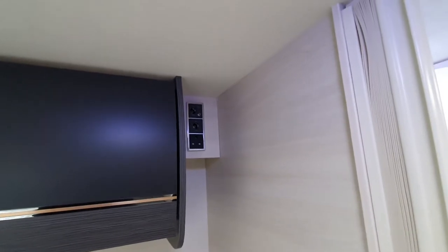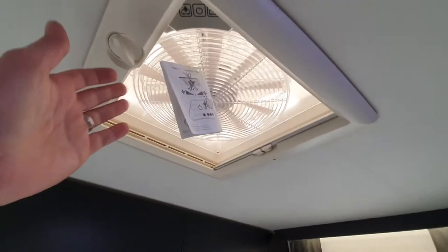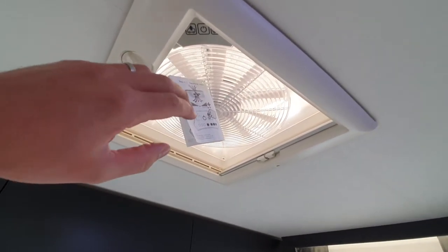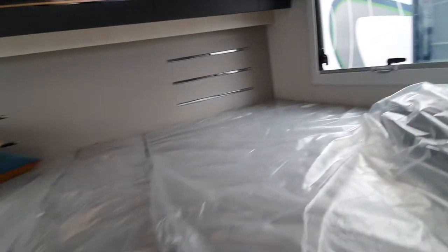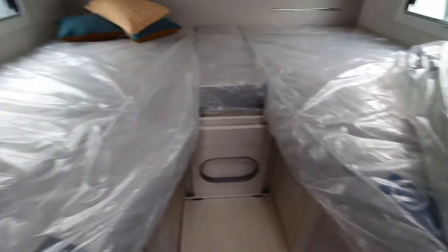There are various touch lights underneath the units, and power points in this corner. Because this is the premium model, we also have an electric fan light at the back for air circulation.